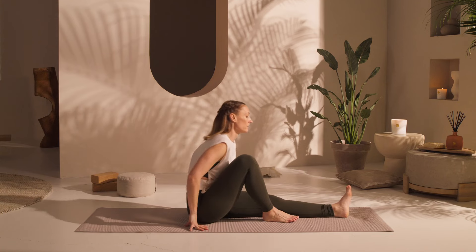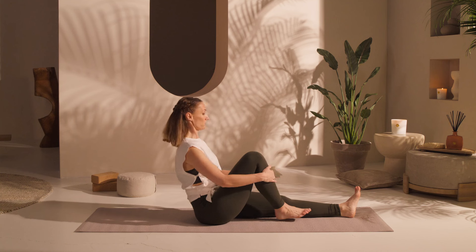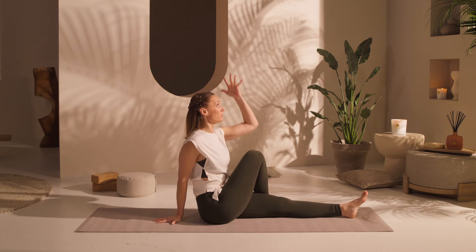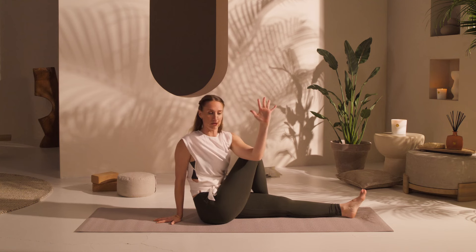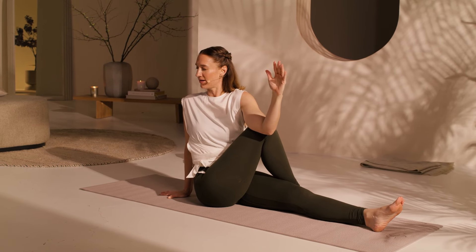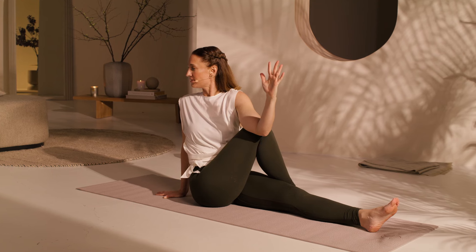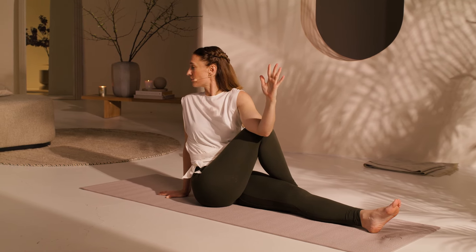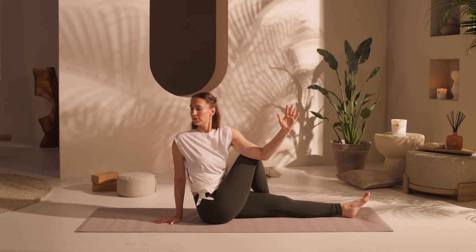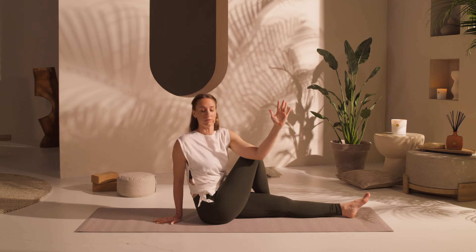Last thing — we're going to twist here. Take the foot to the outside of your knee. Bring your hand back behind you, reach up towards the ceiling, twisting. You might feel more openness in your spine. Maybe take your twist a little bit deeper. Draw your navel in, look over your shoulder. Breathe. Lengthen as you inhale, twist deeper as you exhale. And release.